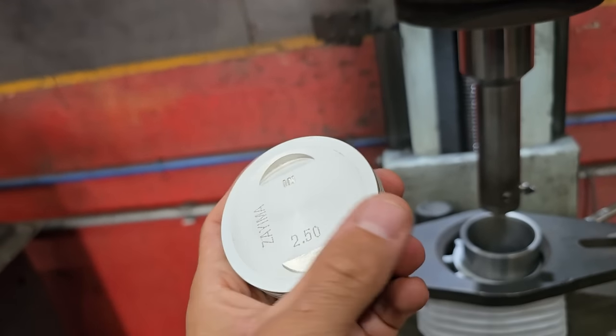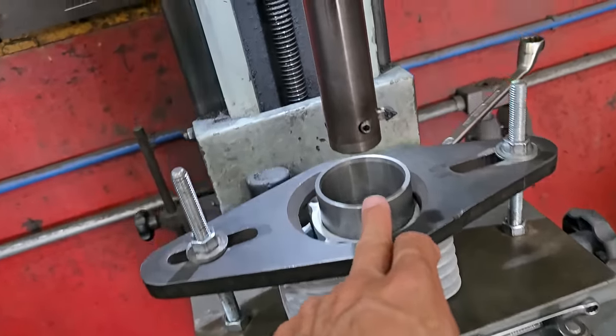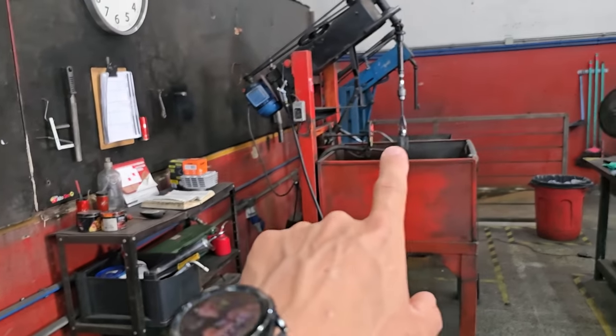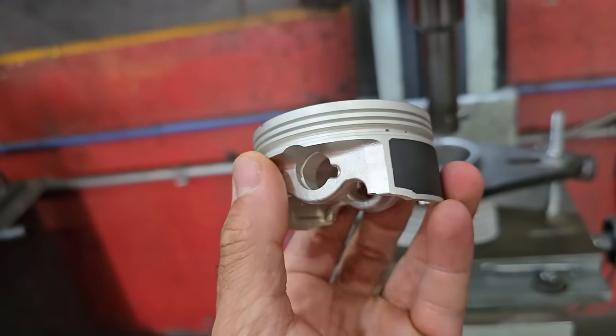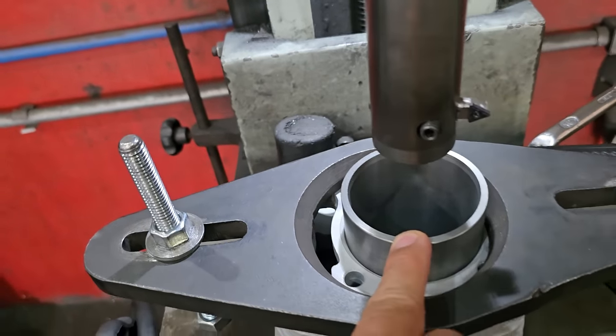I'm going to make some holes now; the guys are going to finish grinding here. So here we are with the cylinder on the honing machine to do the honing — to make the opening and finish it on the honing machine to leave the gap just right. I'm going to make the holes here and we're going to go up there to show you what motorcycle it is and the step-by-step assembly of this project.